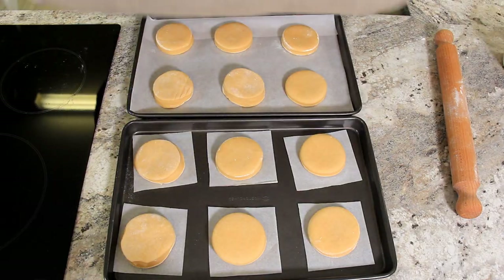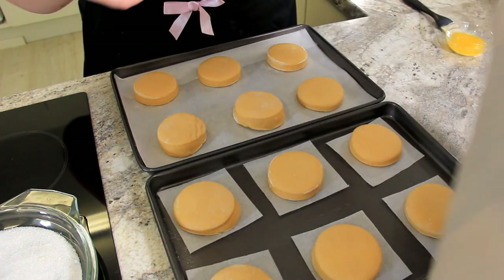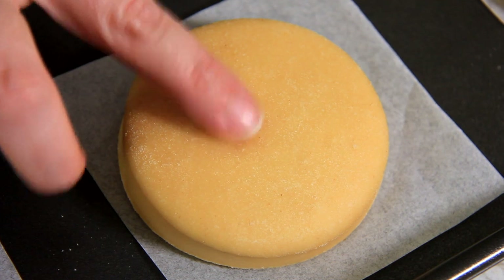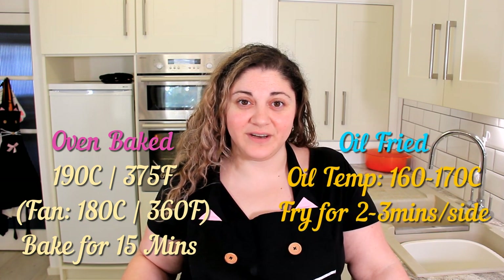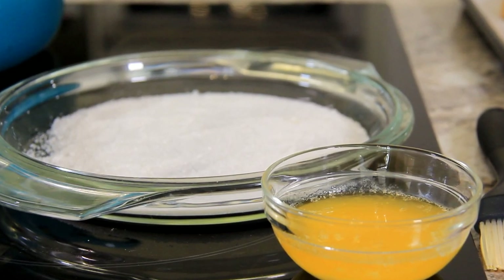It's been about an hour and our doughnuts have proved up — you can see they've got a nice light fluffiness to them. I've got my oven preheating to 190 degrees centigrade or 375 degrees Fahrenheit, and my oil heating to 170 degrees centigrade or 340 degrees Fahrenheit. Before we get these in the oven and frying, we should prepare our sugar coating. I've put some sugar in a dish and melted down some butter for the ones we're going to bake in the oven.